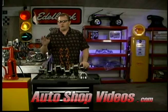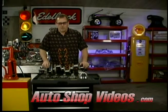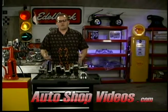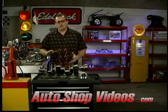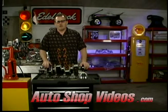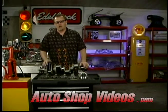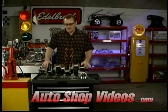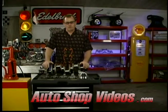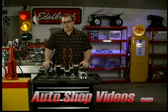Some guys will take a stock motor, put a blower on it, put 5 pounds of boost to it, and it'll run okay. It won't last real long because the internal parts aren't designed for the stresses the blower puts on them. If you run low amounts of boost — 3 to 5 pounds — they'll be all right. Start kicking the boost up to 7, 8, 10 pounds, and that stuff's not going to hold anymore. You need to get forged internals. We're going to talk about everything you need to do — internals, cam profiles — to make your engine compatible with a blower.